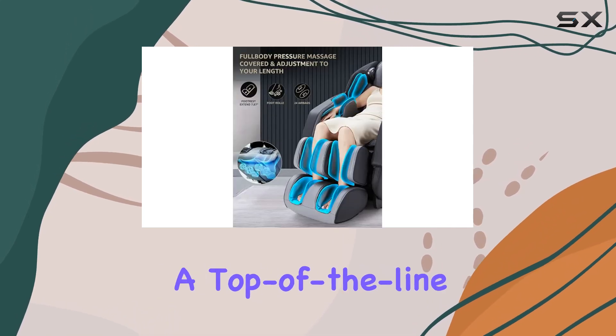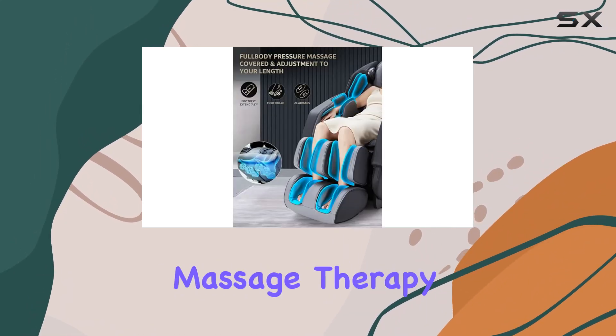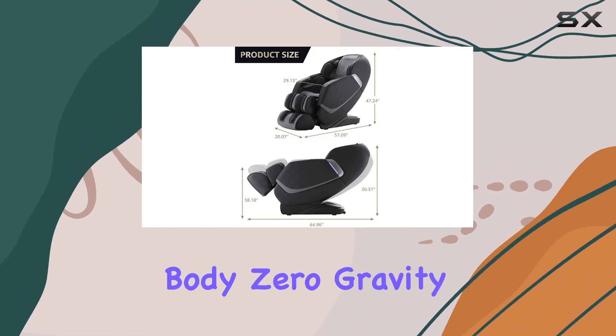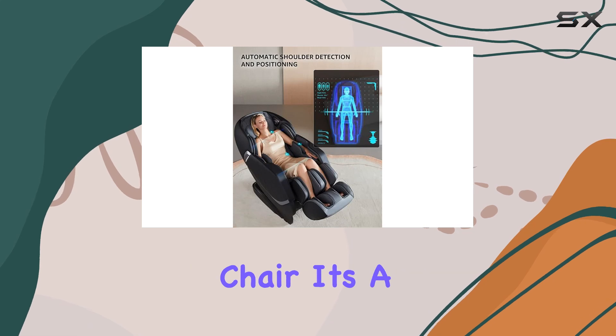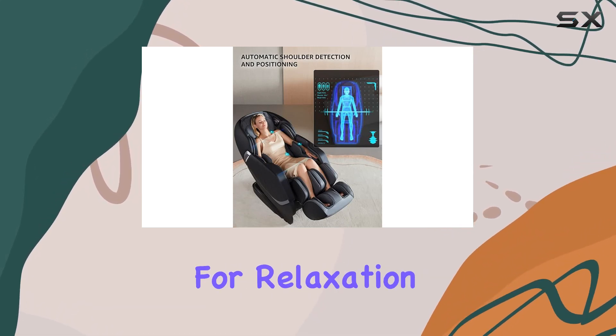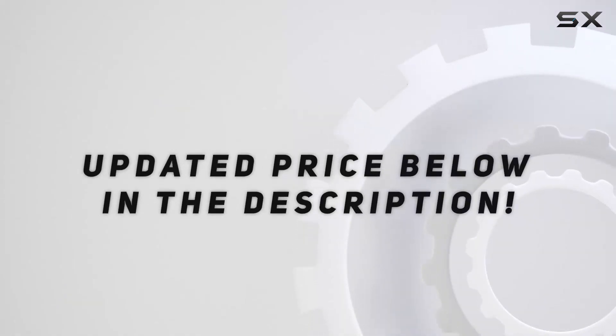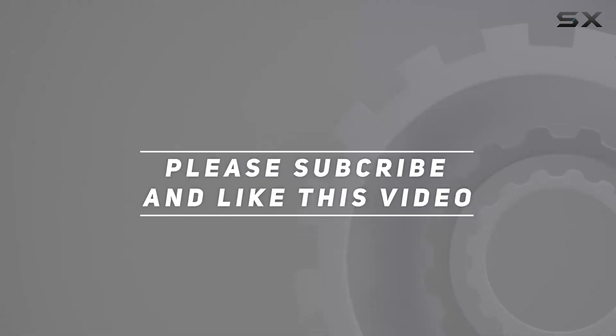In conclusion, if you're in the market for a top-of-the-line massage chair that delivers real shiatsu massage therapy in the comfort of your own home, look no further than the UIU Full Body Zero Gravity Shiatsu Massage Chair. It's a game-changer for relaxation and well-being. Check out the video description for the updated price, and thank you for watching.